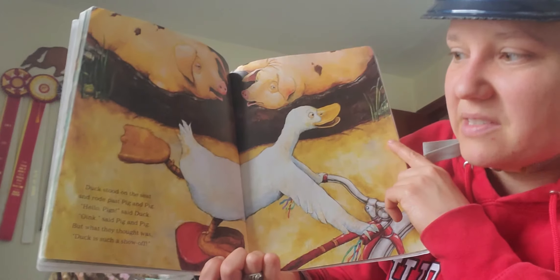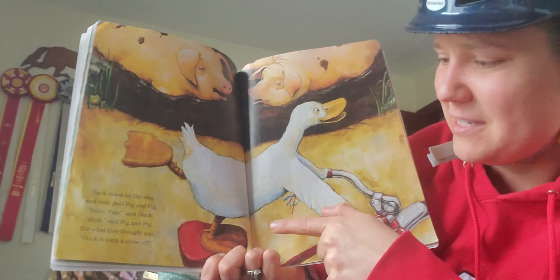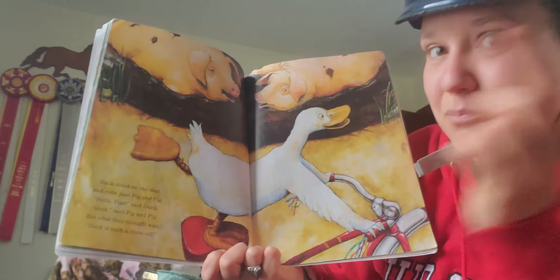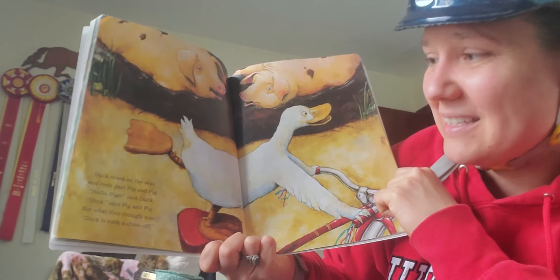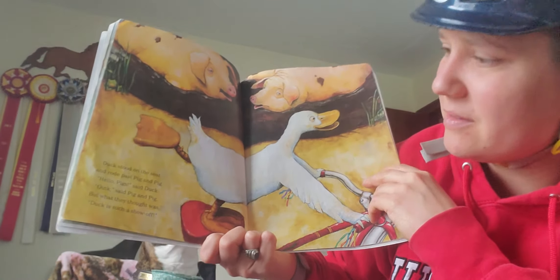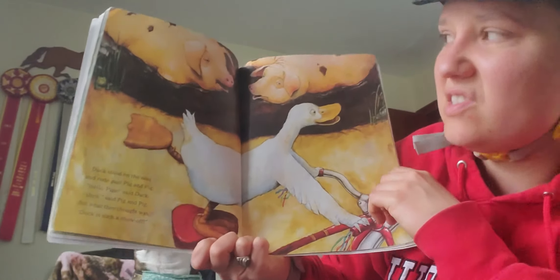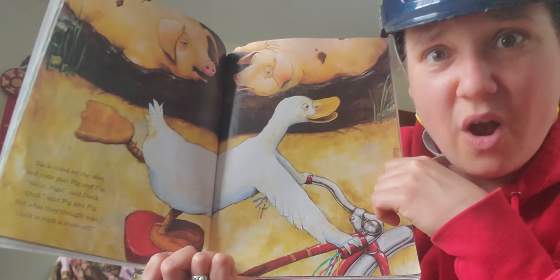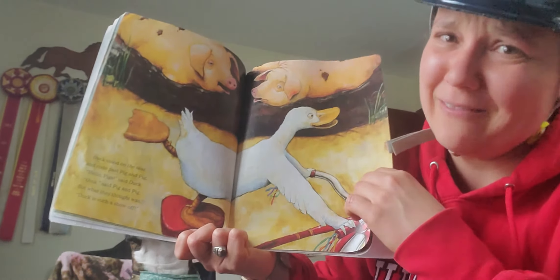Duck stood on the seat and rode past Pig. Is that safe, standing on the seat like that? Maybe if you have a helmet, you could try it. Hello, Pig, said Duck. What did the pig say? Oink, oink, said Pig. But what they thought was, Duck is such a show-off. He's doing tricks and they're like, what a show-off!